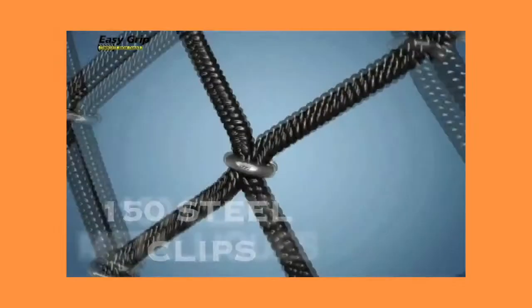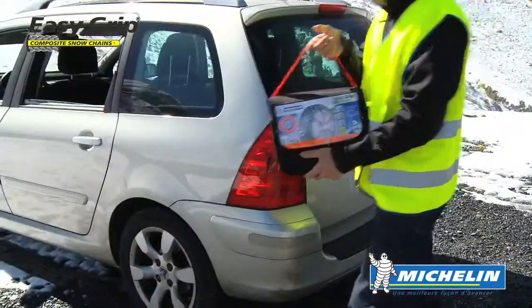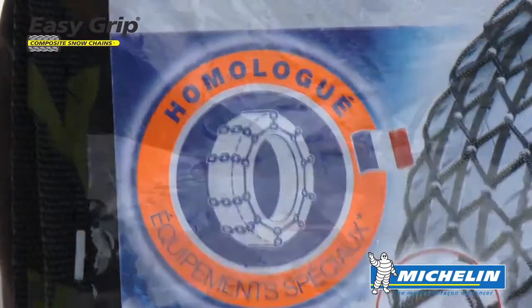In addition, 150 galvanised steel clips can be found on the pan which makes contact with the ground, providing the maximum grip on snow. Compact and light, EasyGrip is approved for use in areas in France where snow chains are mandatory.